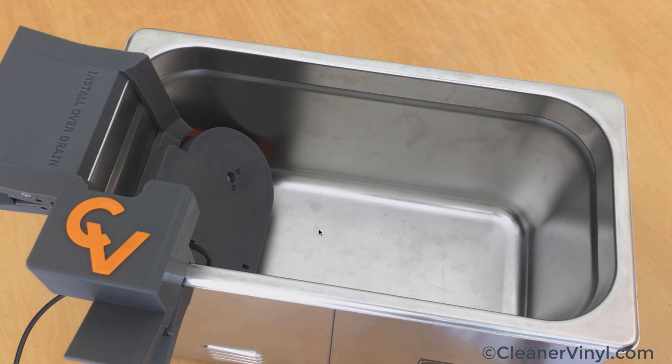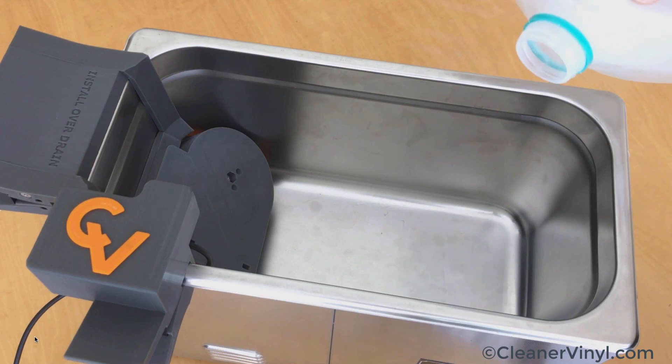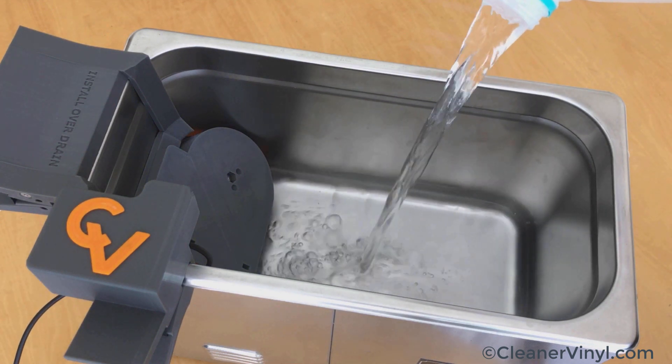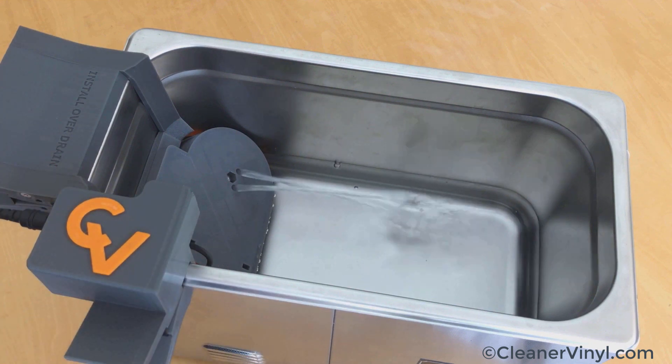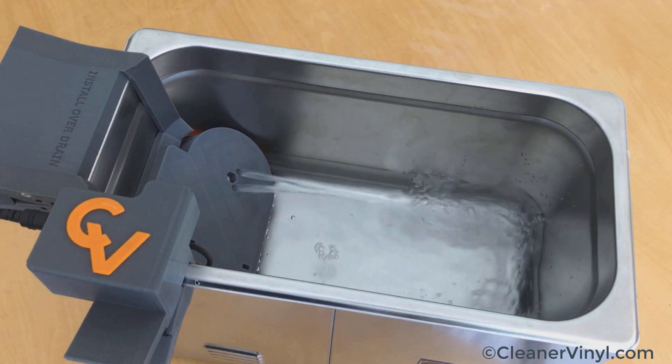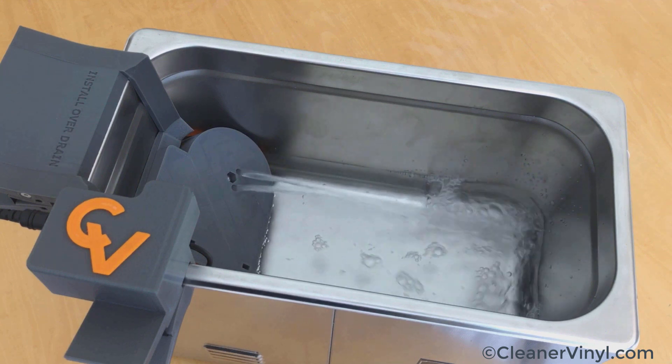Now it's time to put in some water. First, I want to demonstrate how the water is circulating, so we will only put a little bit of water in to just barely cover the pump intake. The pump intake is right at the bottom of the pump and filter unit, so it is able to draw in water right from the bottom of the tank, which is where the dirt goes usually. After a little bit of air pumping and noise making, we see a nice and strong stream coming out of the filter compartment.